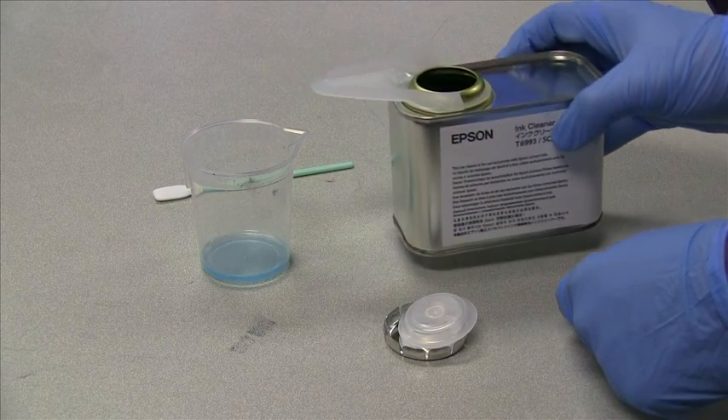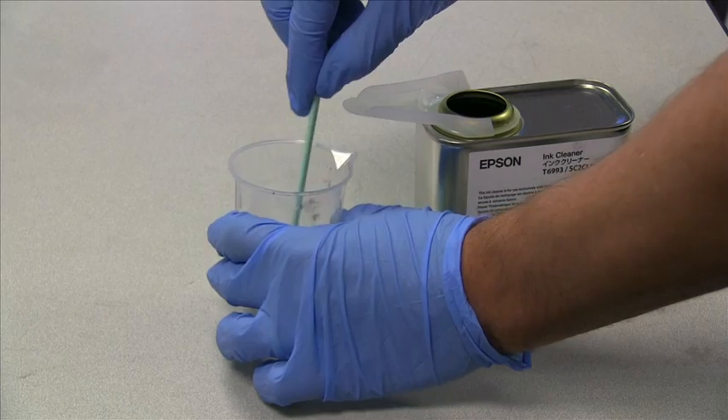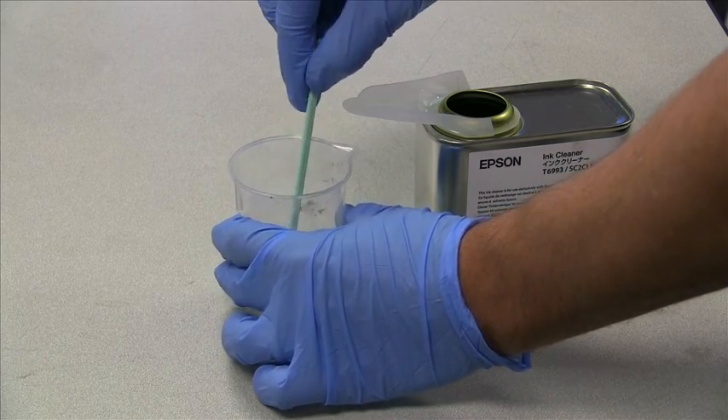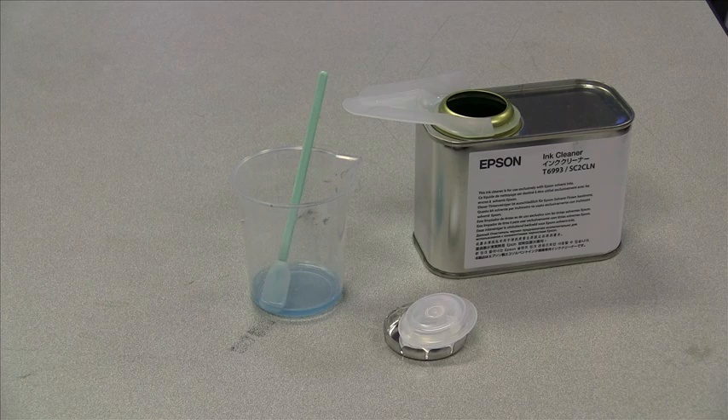The amount of ink cleaner needed is dependent upon the maintenance you are going to perform. Once the ink cleaner is in the cup, simply soak one of the cleaning sticks in the solution and you are ready to perform maintenance.